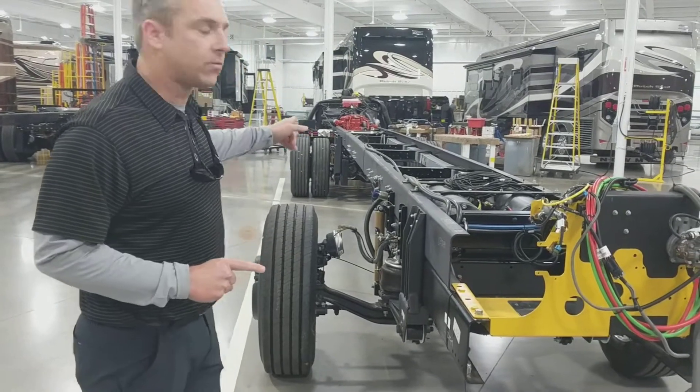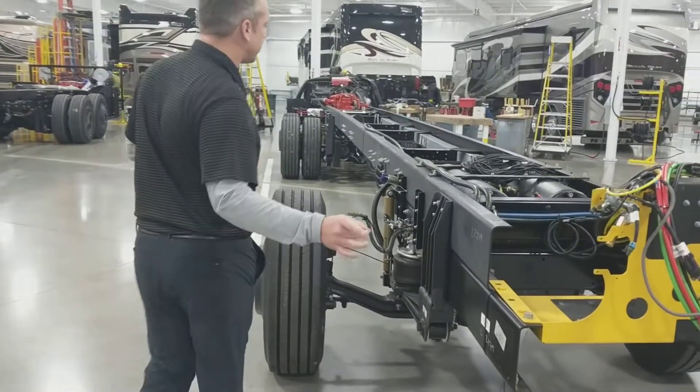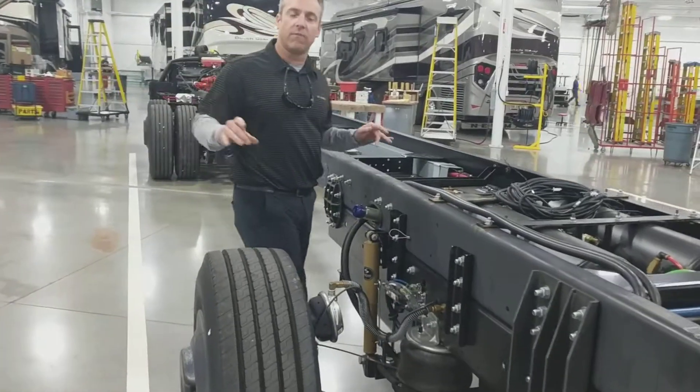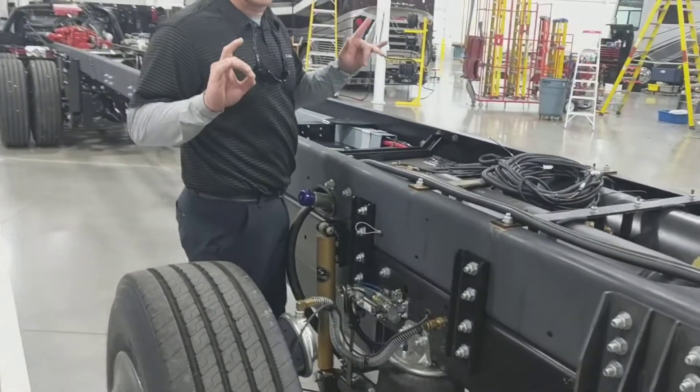This here is a Freightliner raised rail chassis. It's got a beam suspension, but what I want to point out is a little thing you may want to take advantage of as you maintain your coach.